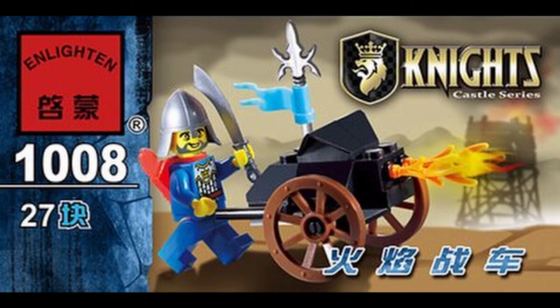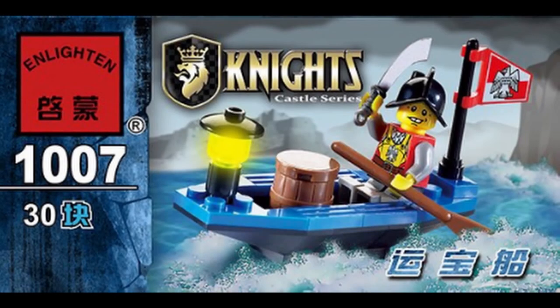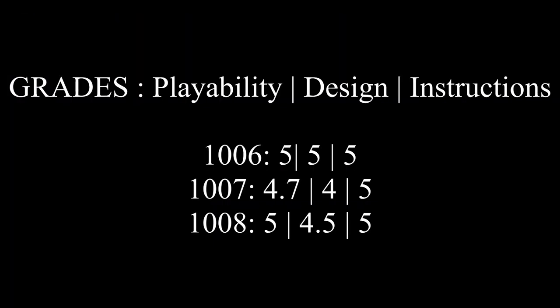It's a good call overall. All three sets are good — I like the Ballista best, then the Burning Cart, and third the Dinghy. They are all valid options. There are some flaws in the design which I hope will be improved in the future, but that's it for today. What do you think? Let me know in the comments, and I'll see you in the next video.